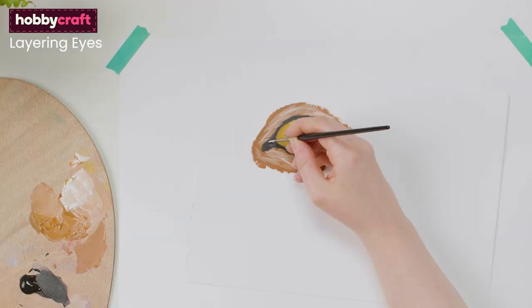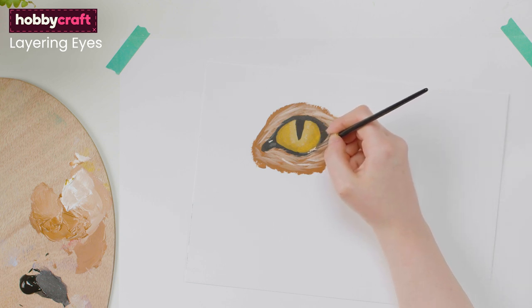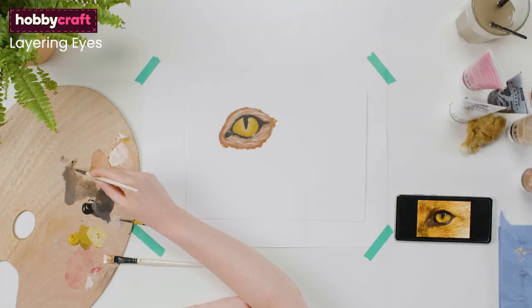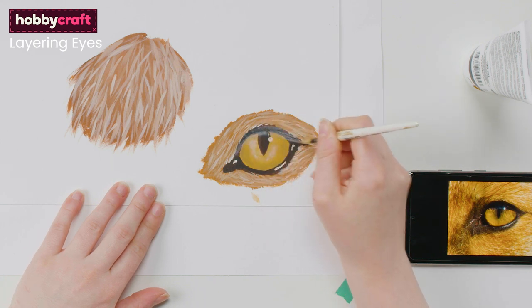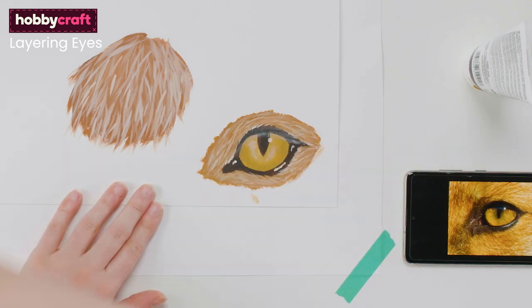Add white to the eyeball for the highlight as well as in the black outline where the light would be hitting the subject. Finally, once dry you can add a glaze to the top of the eyeball where the eyelid would create a shadow. To create a glaze, use a watered down grey tone and overlay this once the painting is dry.